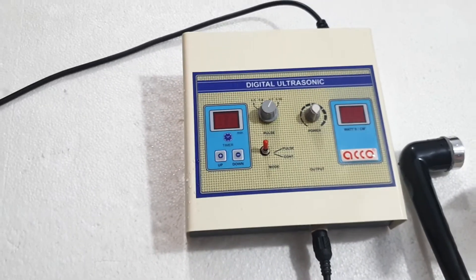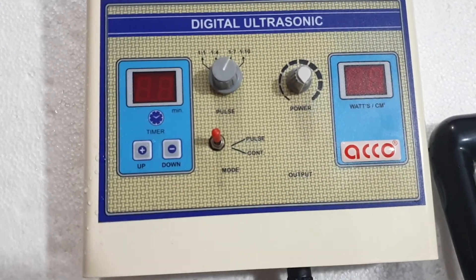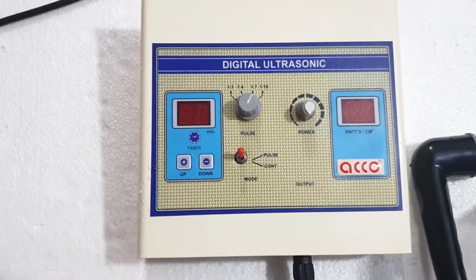You can also buy this machine online at medicalbazaar.com. The link will be given in the description below. The demo is completed. Thank you.